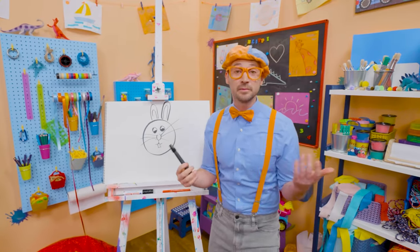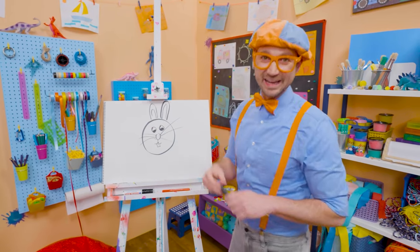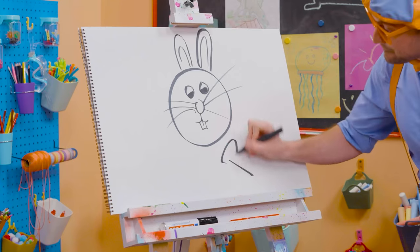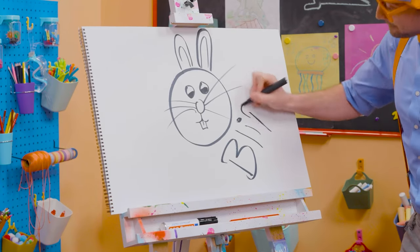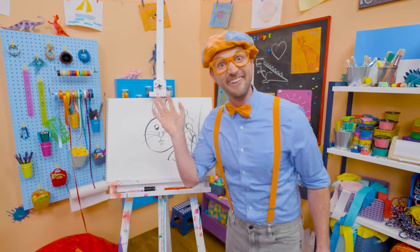If you want to keep drawing with me, all you have to do is search for my name. Will you spell my name with me? B-L-I-P-P-I. Blippi, see you again, bye-bye.